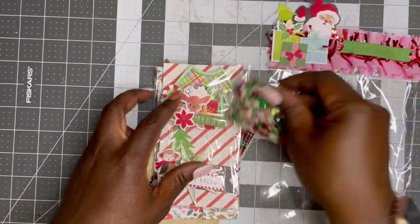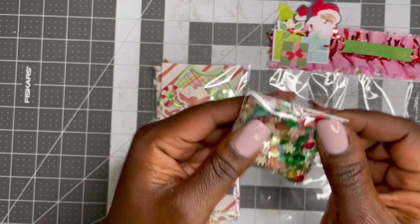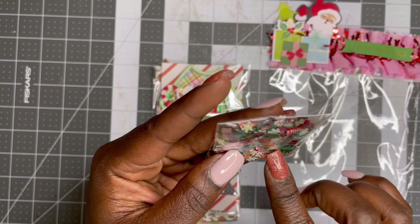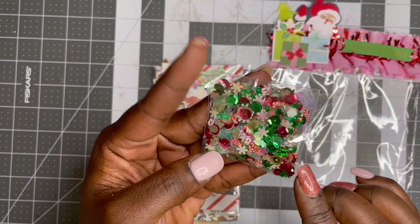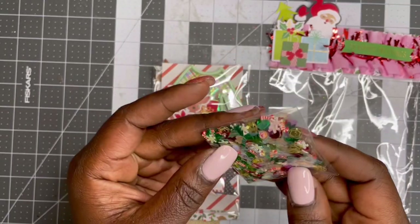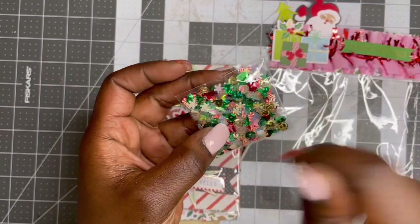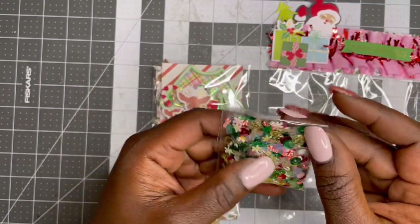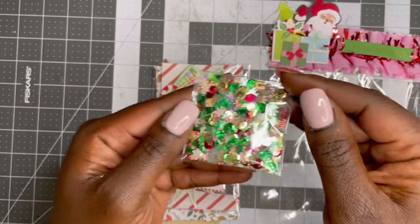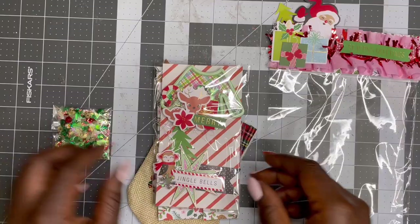Her sequin mix has all this cute and yummy stuff: we have some little candy canes, we have the white clay snowflakes, we have green and gold, we have little gingerbread people, red, and those iridescent confetti cut-up pieces. Such a fun mix, thank you so much.